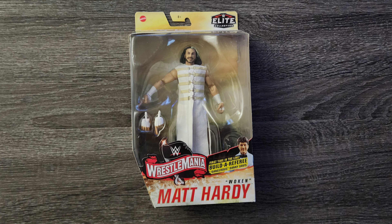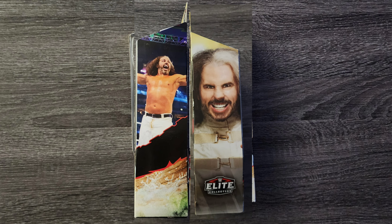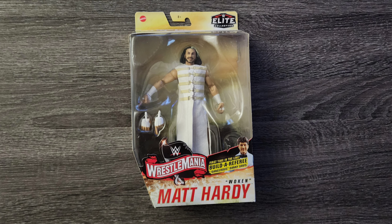Now let's look at the sides of the box. I do like what they did with the sides — both sides contain real-life pictures of Matt Hardy, one in-ring and one out. The cool thing about the pictures, especially the picture on the right, is that it's in tandem with this specific figure's attire.